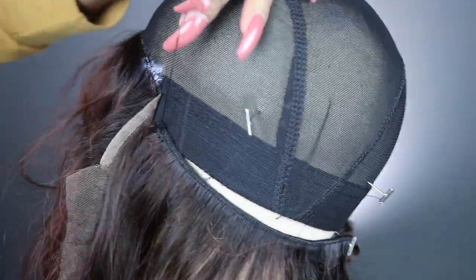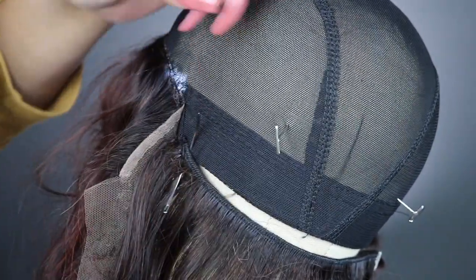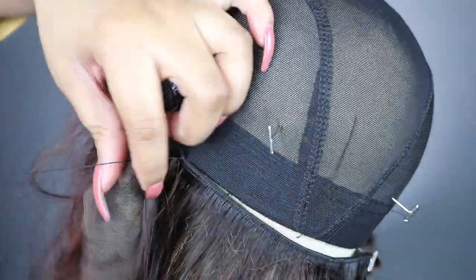Make sure you're only sewing through the fabric. As you can see, I'm sewing through the bottom part of the fabric — and I'm going to show you exactly what this does: it makes sure that you can put your wig into a ponytail.